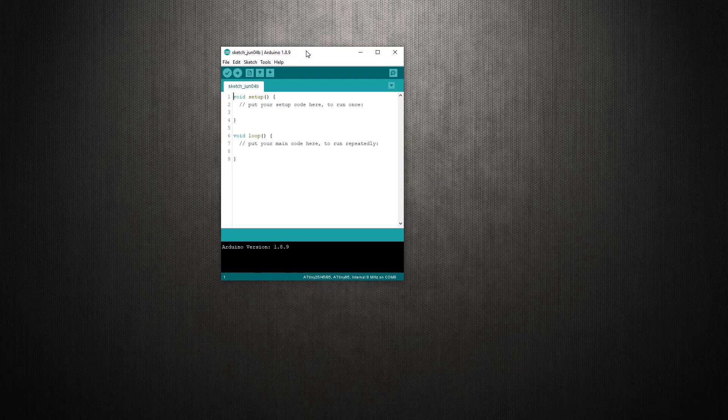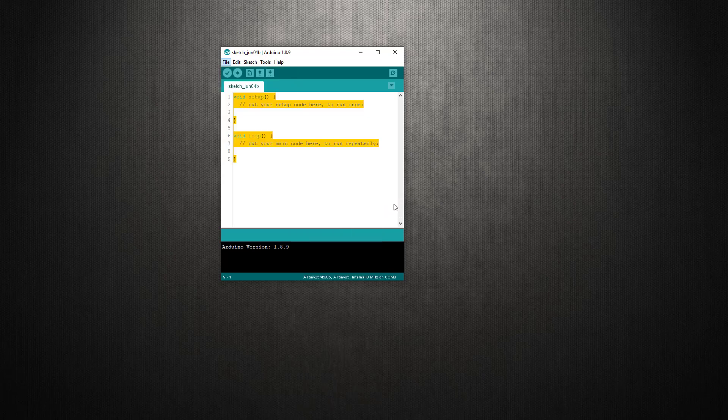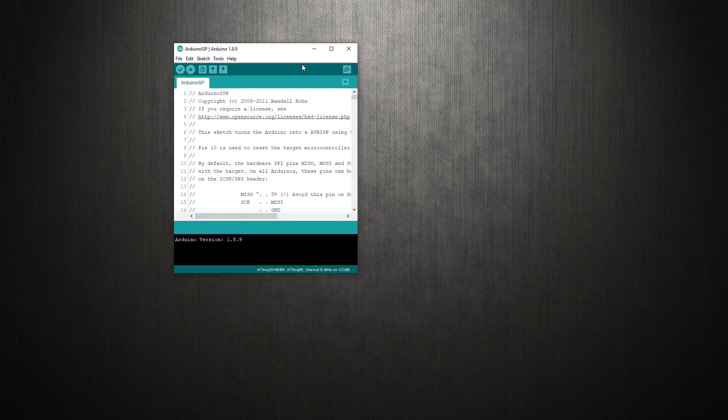Launch your Arduino IDE with a new sketch — an empty sketch — and go ahead and click on File, then Examples, then go to Arduino ISP, and open the ArduinoISP sketch. Wait a second or two for it to load. Now we have the Arduino ISP sketch open. Close the empty sketch, and we are going to upload this ArduinoISP sketch to the Arduino Uno so that the Arduino Uno acts as a programmer for the ATtiny85.